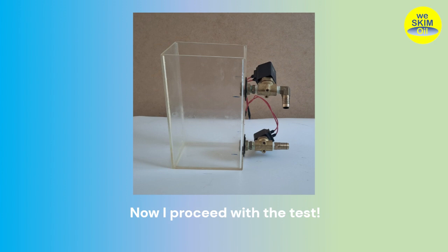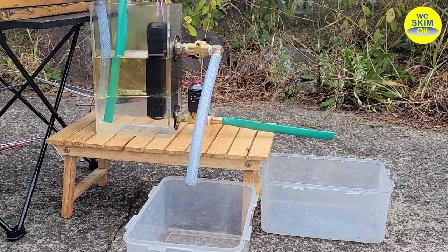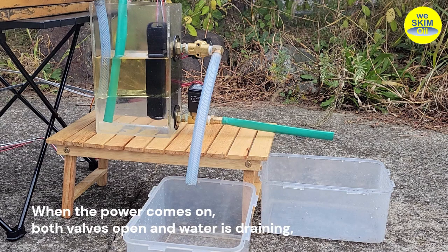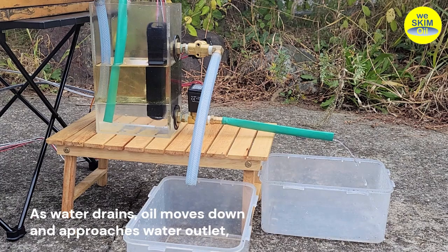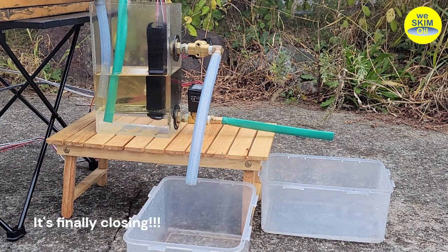Now I proceed with the test. Normally, with power off, the drain valve remains locked. When the power comes on, both valves open and water is draining. But oil is not yet draining because it is lower than the oil outlet. As water drains, oil moves down and approaches the water outlet. The water drain valve needs to close before oil enters the water outlet, but it's finally closing.